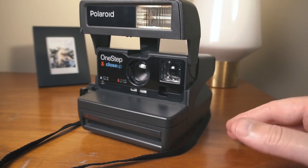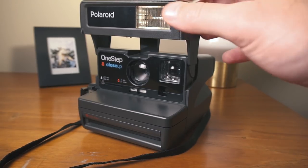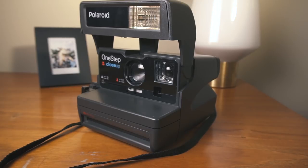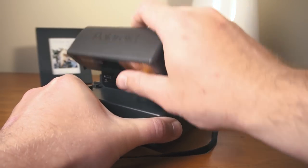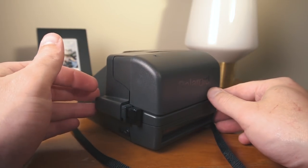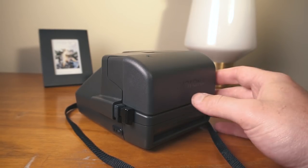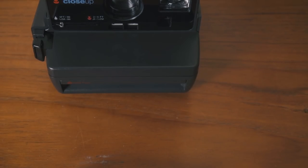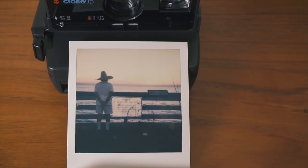So that's pretty much it for the different features and functions of this camera. It's a pretty good camera for a plastic camera from the 90s — the build quality is pretty good. It's all plastic, but it's pretty solid. From what I've read and seen online, and in my own experience as well, this is a reliable camera. Alright, so let's go through some of the photos that I've taken, and I'll talk about my experience with this camera and the Impossible 600 color film.